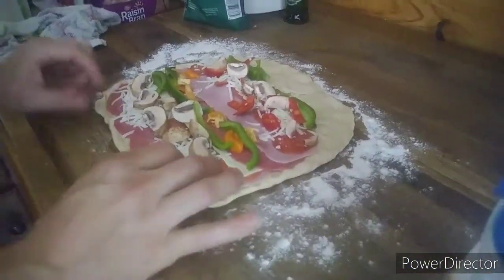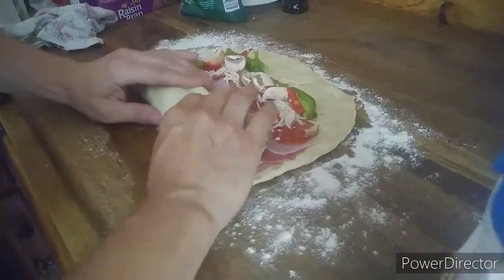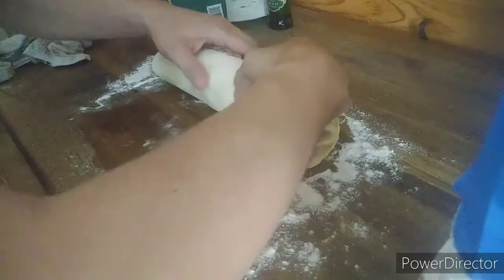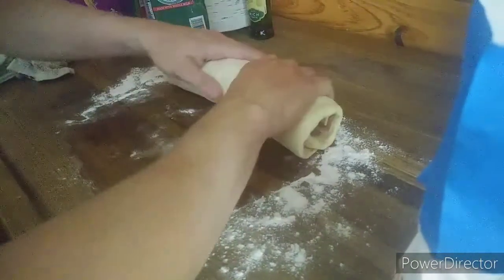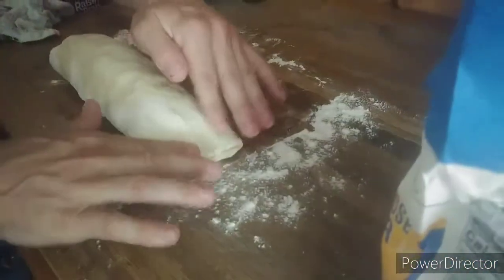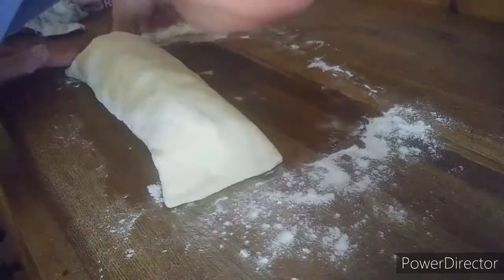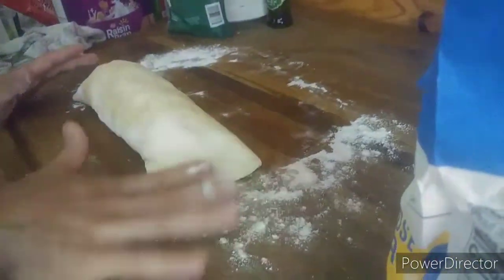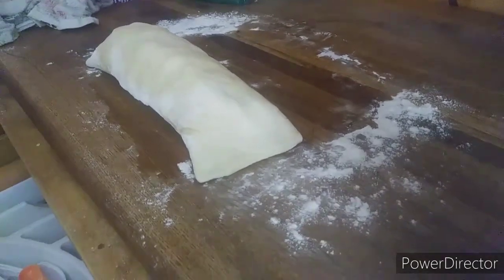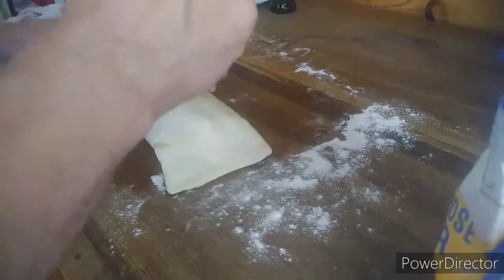Now we're going to try the fun part — it says to roll this baby up. Better do a good job or my ancestors might not let me sleep good tonight. So that's my first one, guys. Pinch our ends down, that one pinched down too. Okay, so now they're pinched. It says to put a couple slices in it, so we'll put four in — we'll keep it even.